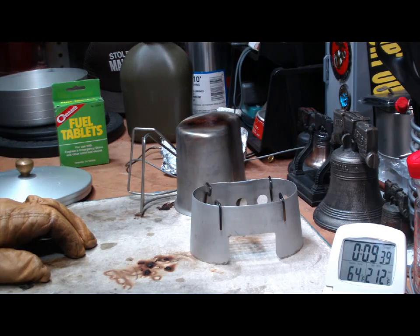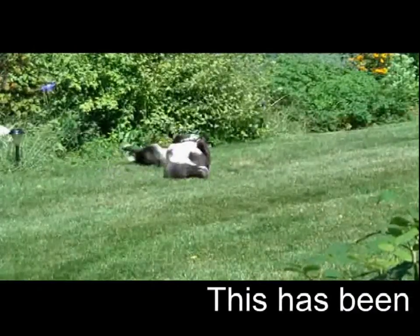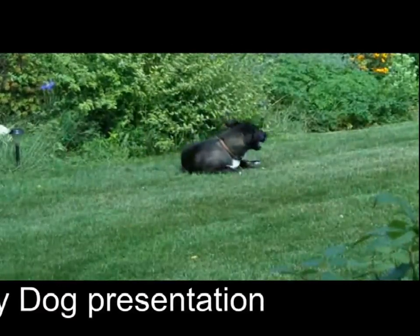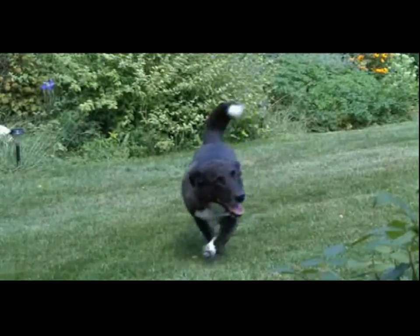I look forward to your input, questions, remarks, helpful suggestions. And as always, watch for my buddy Max. Bye now. Good boy, Max.